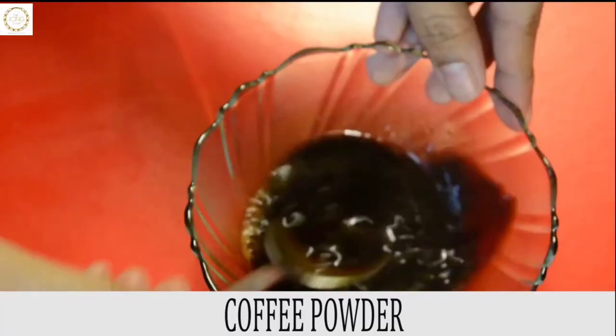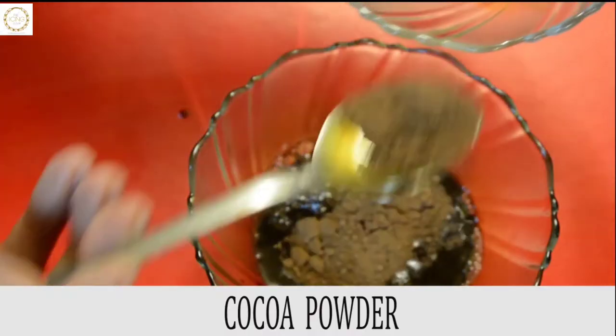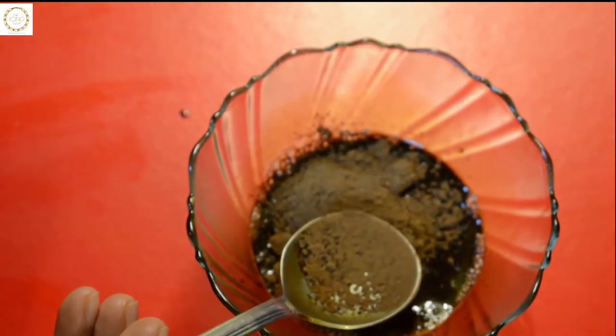Meanwhile, let's prepare the black coffee, which is the main ingredient for this recipe. I have taken three tablespoons of instant coffee with equal amounts of Hershey's cocoa powder. Gently give a quick stir so that it's well combined.